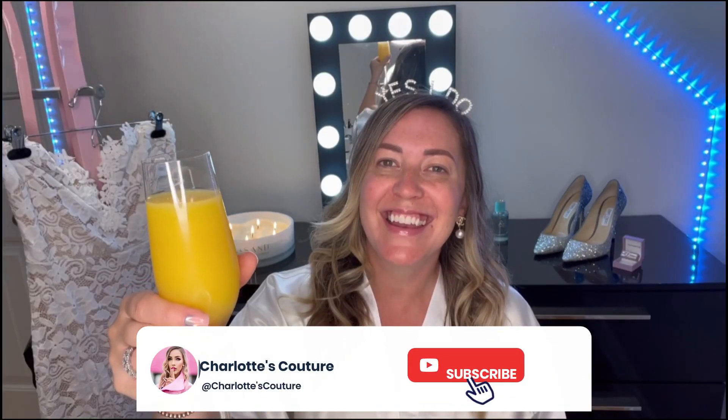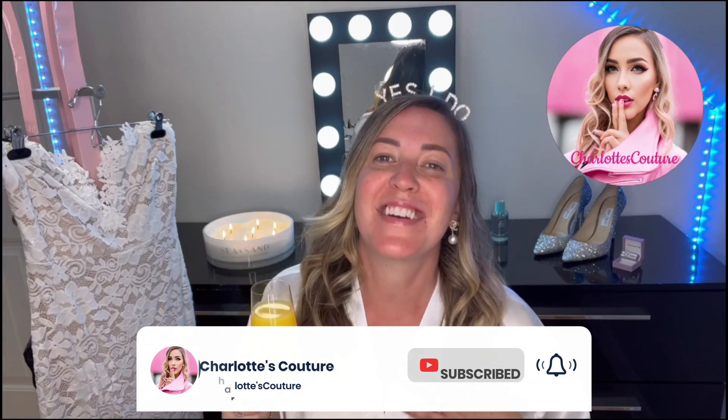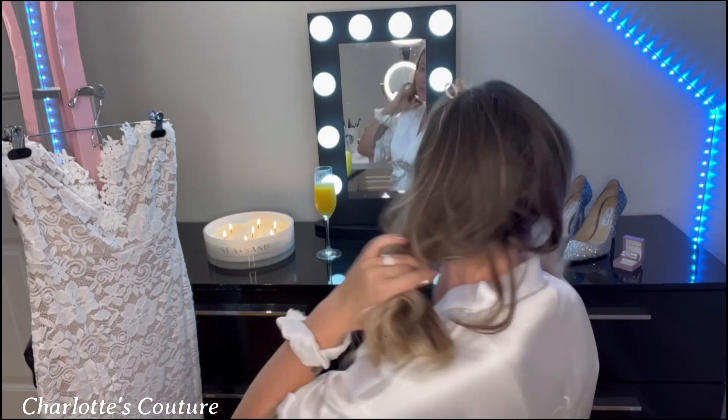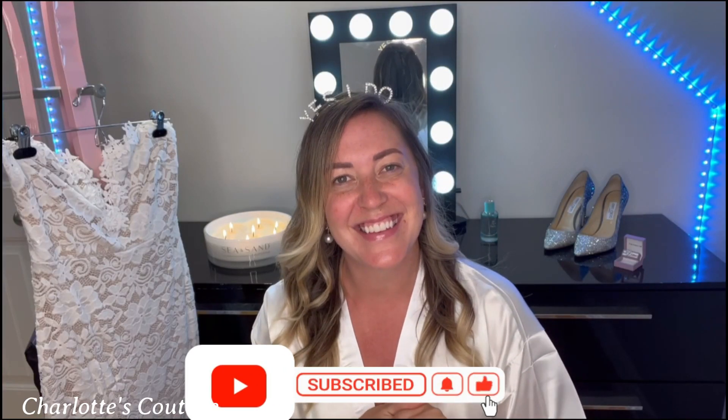Cheers and happy wedding season! Hello everyone, thank you so much for tuning back to my channel. I've been wanting to do this tutorial for so long — this is a bridal makeup tutorial, a DIY. Whether you're a bride, a bridesmaid, or you just want this awesome makeup look, I'm here to show you how to get it, save the money, and do it yourself. Let's get started.